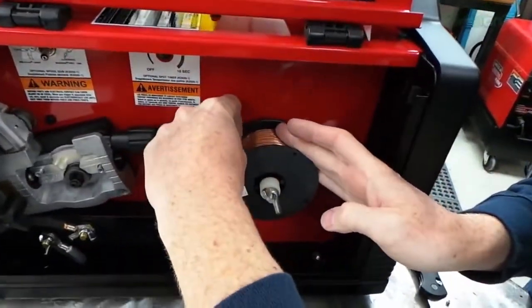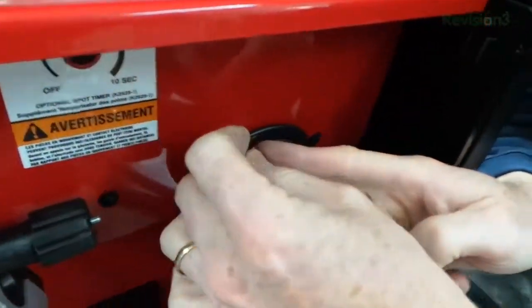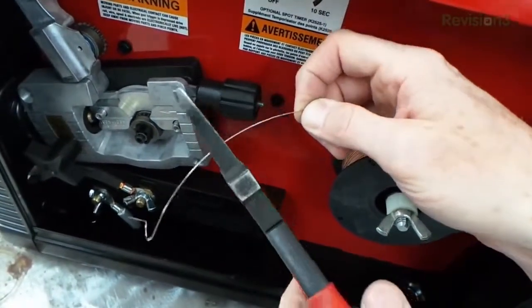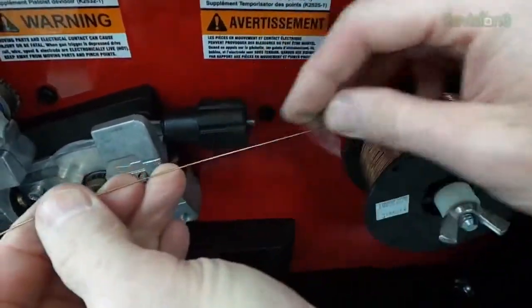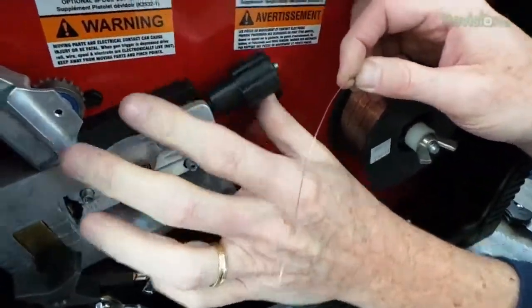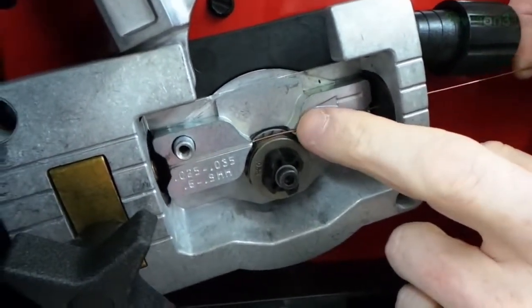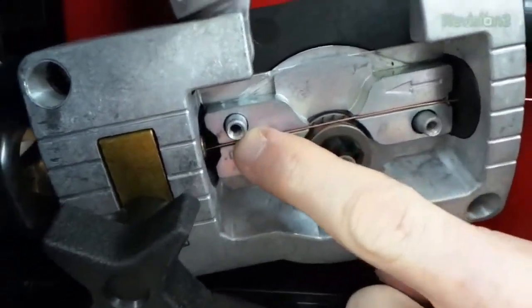First, get a hold of the welding wire and do not let go of it — if you do, it is going to start unspooling at an unprecedented rate and make you very unhappy. So hang onto this like you mean it. We're going to clip the end off because we need it to be really smooth. Then take the cable and straighten it a little by hand — we want it to be straight because now we're going to feed this wire in through the little entry, watching it go down that little slot over the wheel and into the other slot.